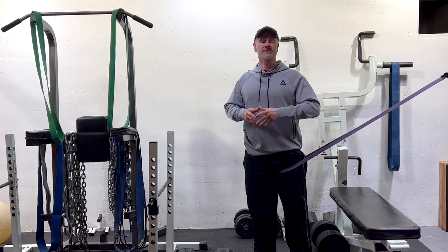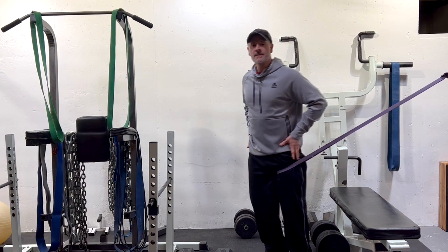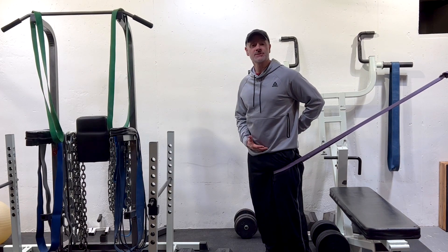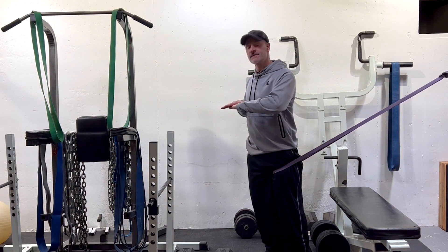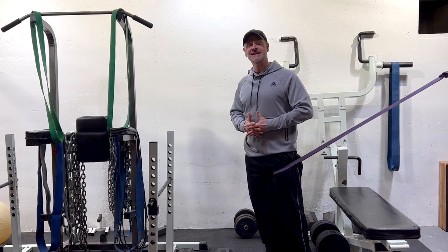In the first two parts of this series on Bulgarian split squats for spondylolisthesis, we talked about posterior pelvic tilting and how to increase your ability to maintain a posterior pelvic tilt to avoid that extension or that increased arch in the lower back, which causes spondylolisthesis vertebrae to slide forward, compresses facet joints, the posterior aspect of the disc, and aggravates pain.